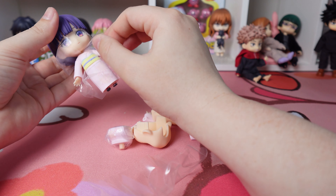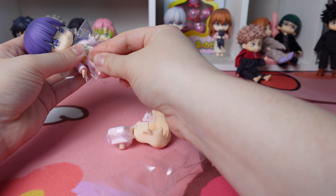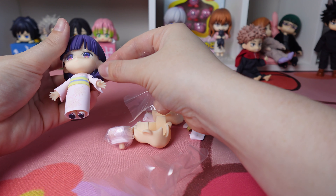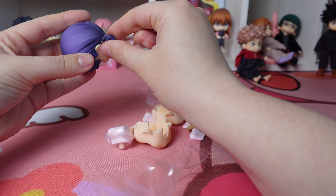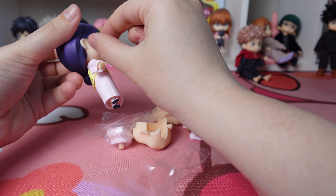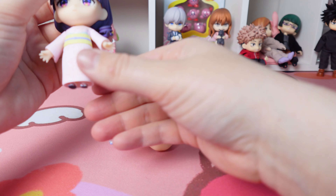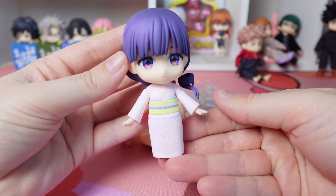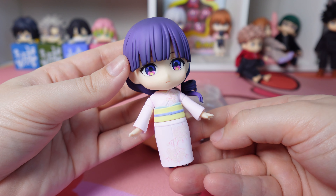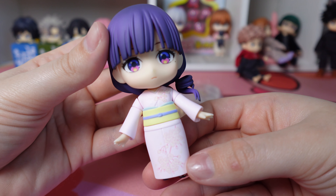My favorite part of her is her eyes — they are so gorgeous. This is my favorite style of eyes on anime characters and they captured it so well. She also has a beautiful cherry blossom print on her kimono, though the baby pink light pattern doesn't pick up too well on camera, but in person it looks phenomenal. Something else I noticed is they included her beauty mark beside her eye, which is such a nice detail.